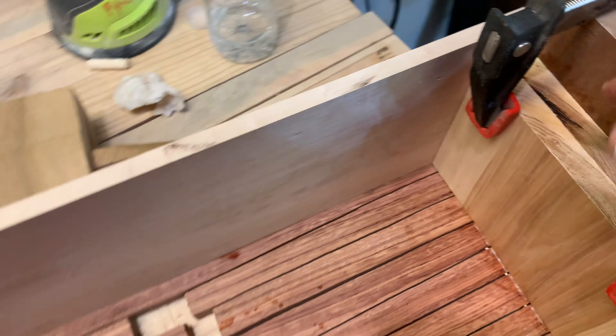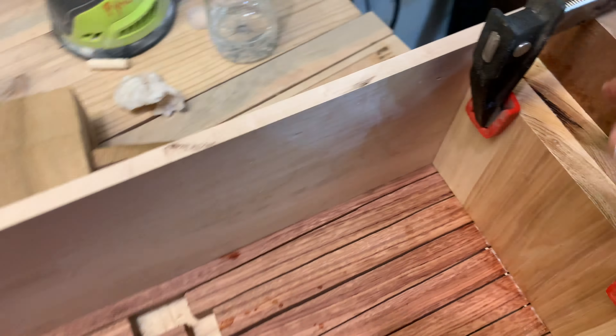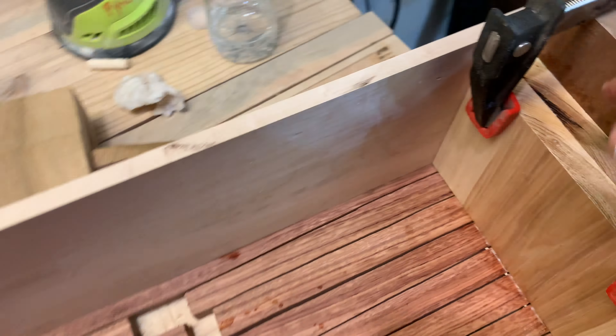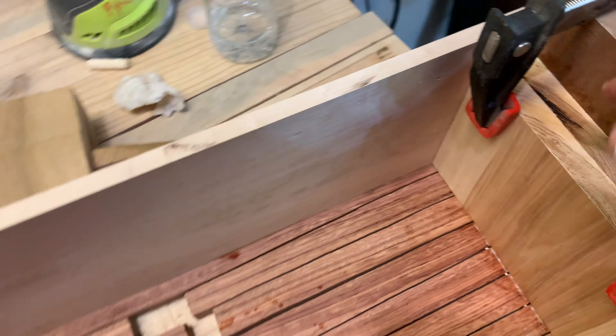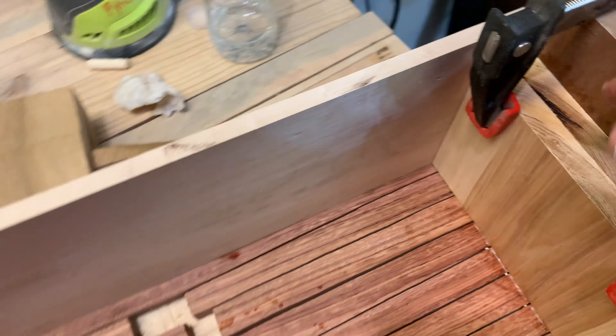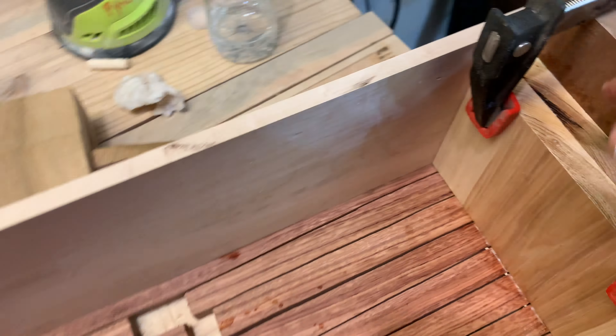I've glued in the two end pieces that help hold the boards firm for the precise length. This edge here is glued down, so the length of that board runs from there to here. We'll come back and measure that to make sure it's the length we desired.